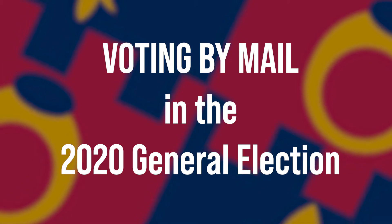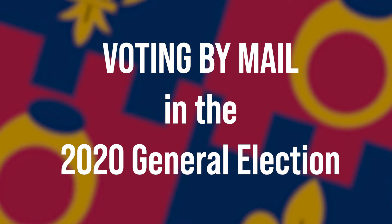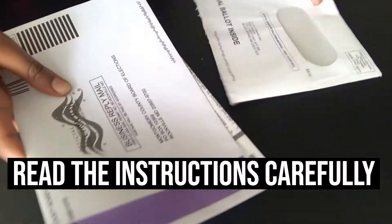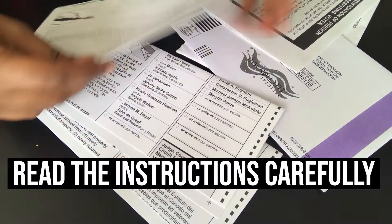Are you voting by mail in the upcoming general election? Then this is for you. Follow these easy steps. Once you receive your vote-by-mail ballot, make sure you open and read each material carefully.